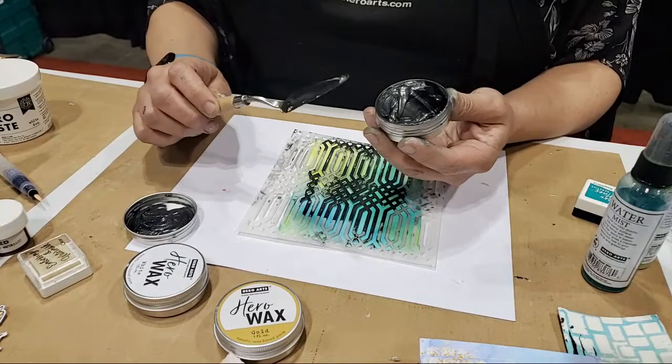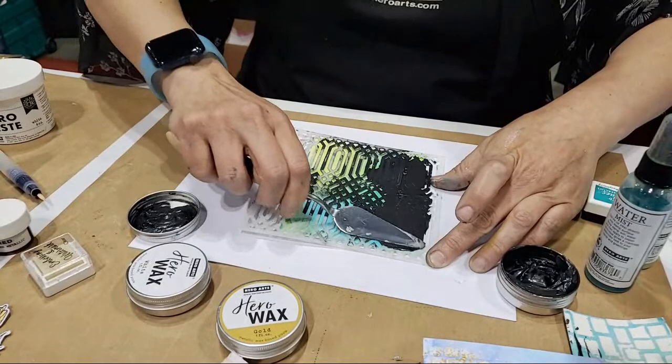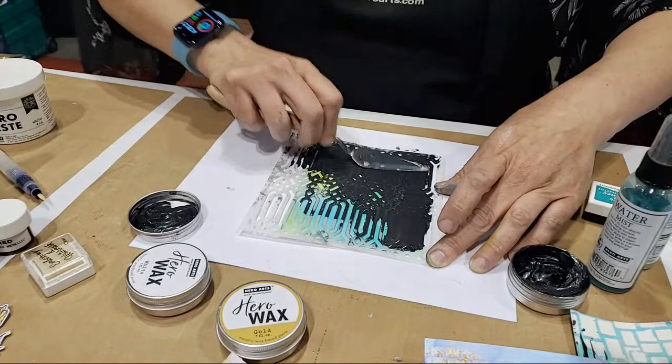I'm just going to apply this over my colorful background, applying it just like I would apply a paste. I showed you the other project where I burnished with the gold — you could burnish with the black or with the pearlescent as well. This time we're just going to do it a little bit differently.